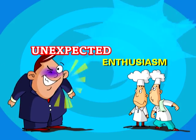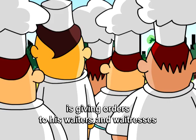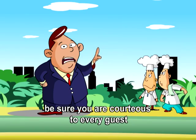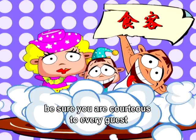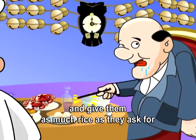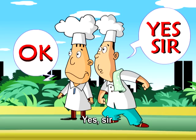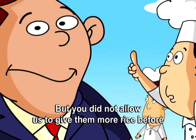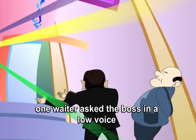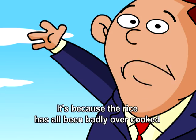Unexpected enthusiasm. A mean, stingy boss of the canteen is giving orders to his waiters and waitresses. Today, be sure you are courteous to every guest and give them as much rice as they asked for. One waiter asked in a low voice, Will some distinguished guests come today? No, the boss replied — it's because the rice has all been badly overcooked.